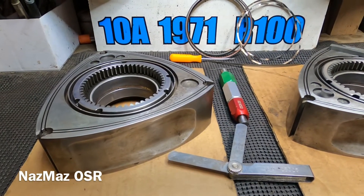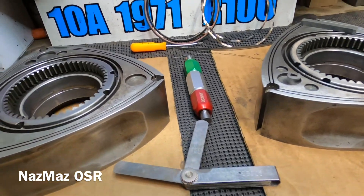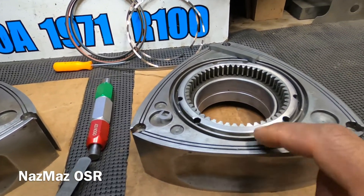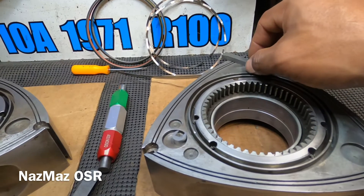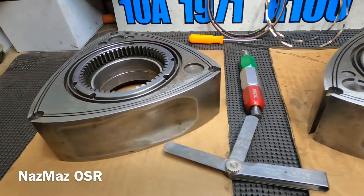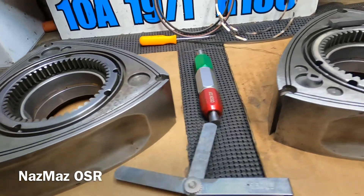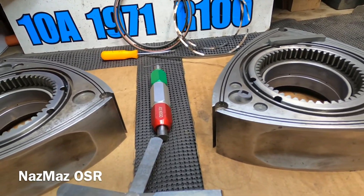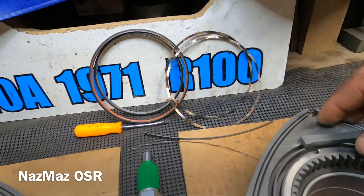Today we'll be going through the 10A rotors. I got all my tools out — nothing too fancy. I'm going to check the spring action on the side seals, corner seals, oil control rings, and apex seals, and basically make sure everything's functioning properly, not getting stuck, and within spec — gaps, tolerances, and all that. I'm not going to take too much time on it.